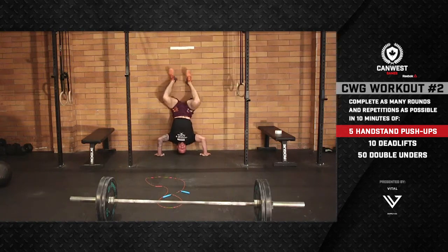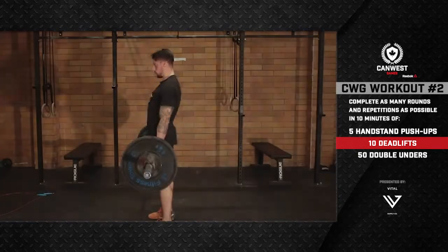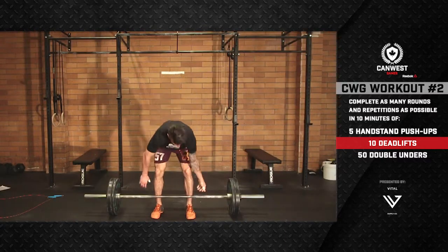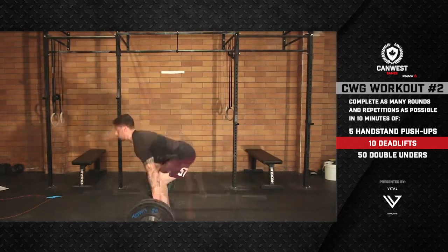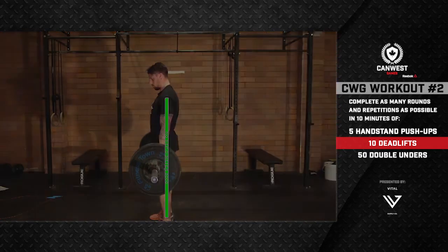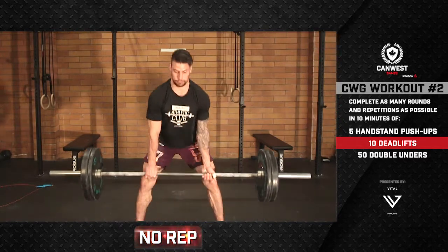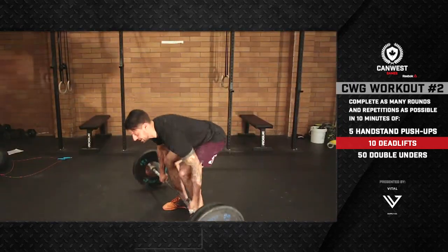After five handstand push-ups, the athlete will move on to the deadlifts. Men will use a 185-pound bar; women will use a 115-pound bar. Each rep begins with the barbell on the ground and finishes when the athlete stands up and achieves full extension of the knees and hips with their shoulders behind the bar. Any grip on the bar is permitted as long as their feet remain inside their hands. No sumo stance is allowed.